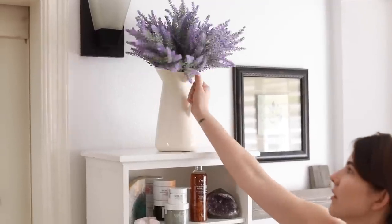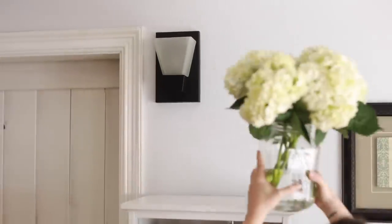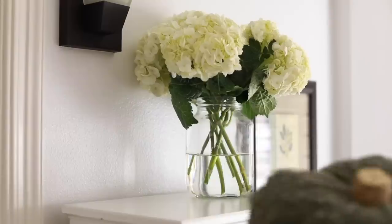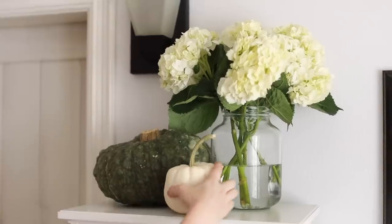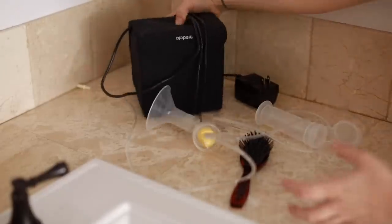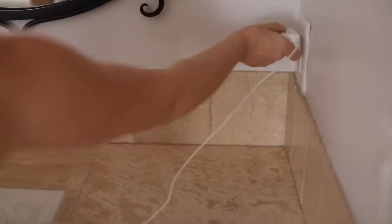Next, I like to set the vibe. If my bathroom is really messy — brushes, hair dryers, clothes thrown everywhere — and I want a spa night at the end of the day, I'll make sure to clean it up. In the fall and winter months I like to add a few little decorations so it's pretty. Here I'm adding some flowers and those funky pumpkins I had around the house, moving my breast pump and hairbrush out of the way.